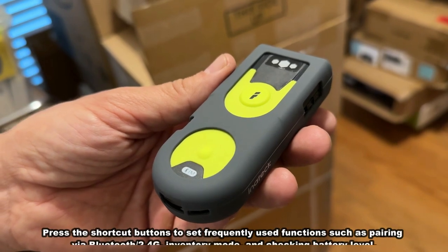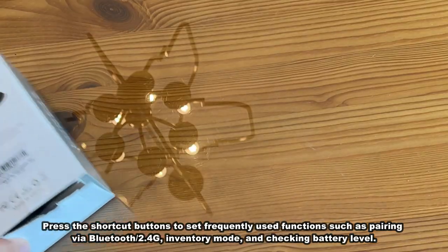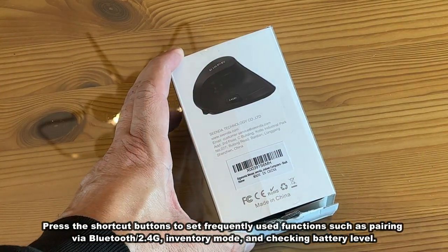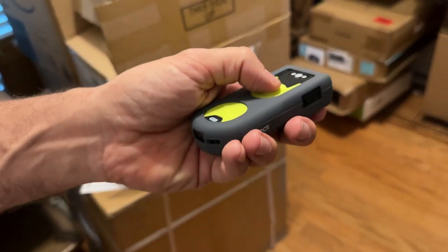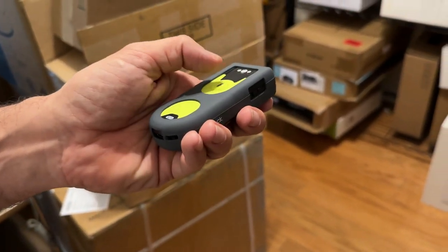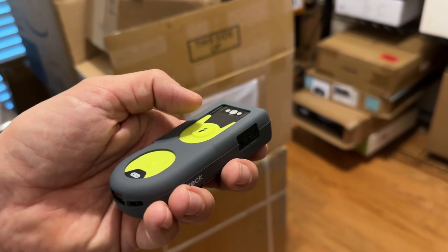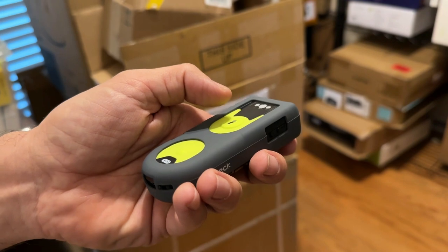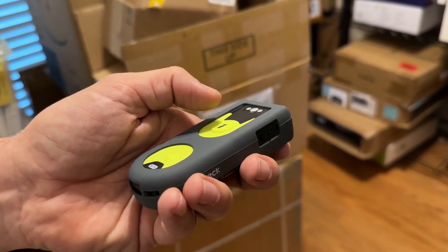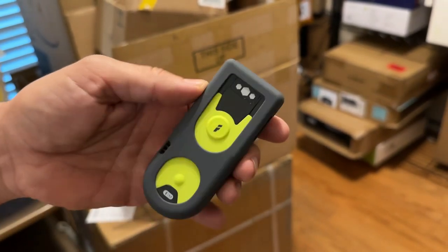Unlike most scanners, this scanner will allow you to press shortcut buttons to set frequently used functions — pairing Bluetooth, switching between 2.4 gigahertz, entering and exiting inventory mode, and checking the battery level. Really fantastic stuff. It's three connection methods: connected with a computer via the included USB cable for plug-and-play, no configuration required; connected via 2.4 gigahertz USB adapter for wireless mode, paired by default; and connected via Bluetooth to work with mobile phones.